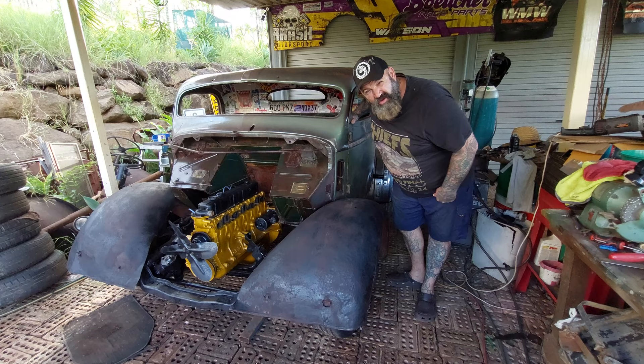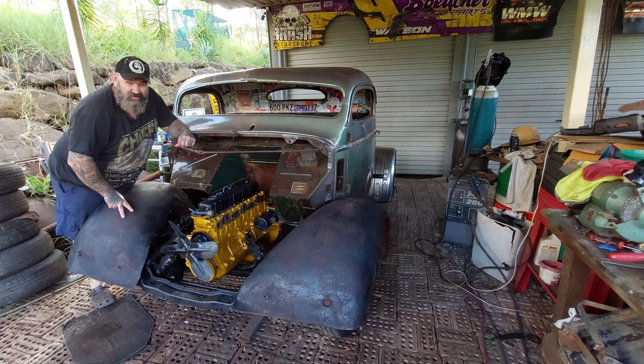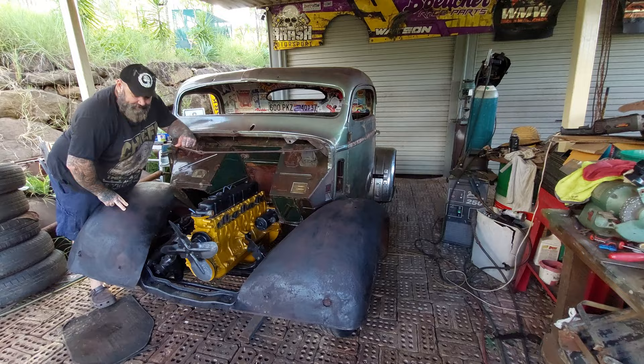Like I stated, we're trying to build this for $2,000 Australian, which is a tiny, tiny, tiny amount of money. And then we're going to enter it in next year's Hot Wheels Legends Tour.